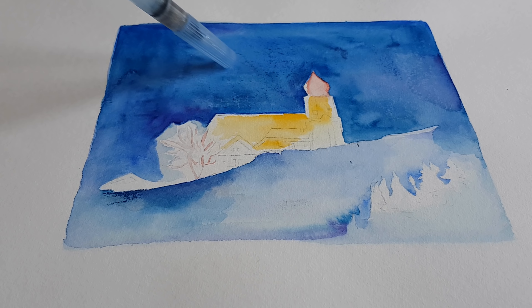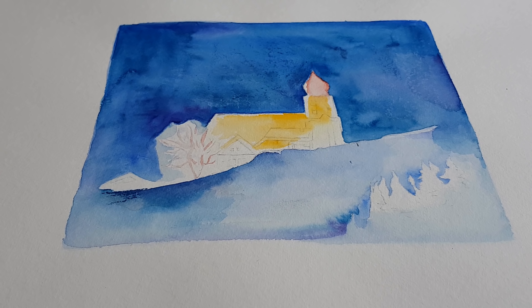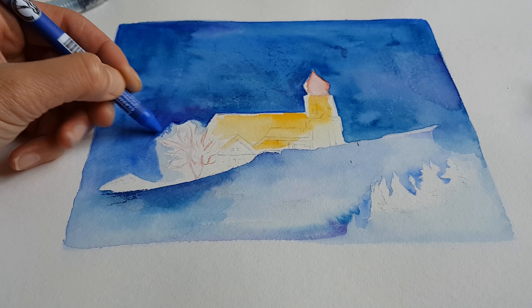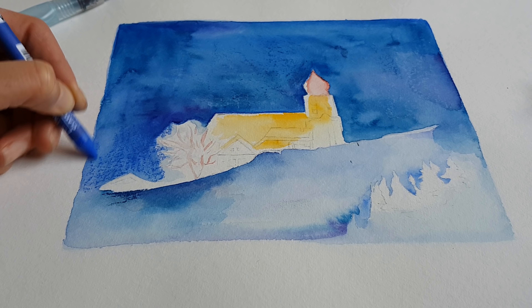I can tear this paper from the block and throw it away, or I can use it to try something with Neocolor. So I thought, let's do that! This is my Pentel brush. There are several ways of using Neocolor — ultramarine, for instance. I'm just going to try things, because this painting is already gone, so I can use it for testing and trying new things. Let's see what happens if I put this on.